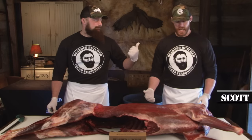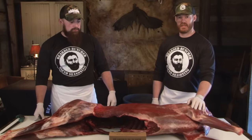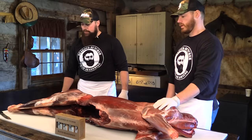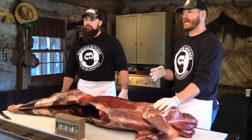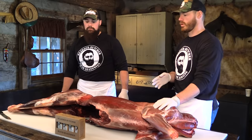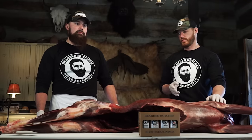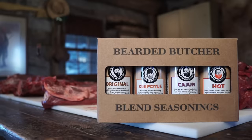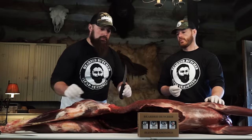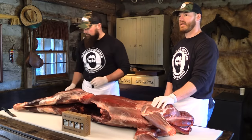Hey guys, Seth Perkins here from Beer to Butcher Blend Seasoning, and I'm Scott Perkins. We're coming back at you again. We've got a beautiful venison here that we're going to be processing, breaking down this carcass from start to finish, incorporating our seasonings and a bunch of different products. Today we're going to be using Outdoor Edge, Westin products, Beer to Butcher Blend Seasoning, and we're going to have some fun breaking it down like you guys would do at home.